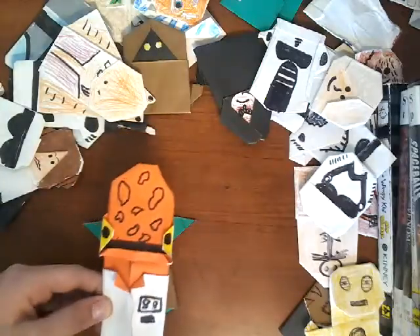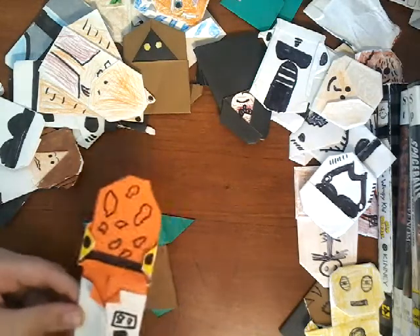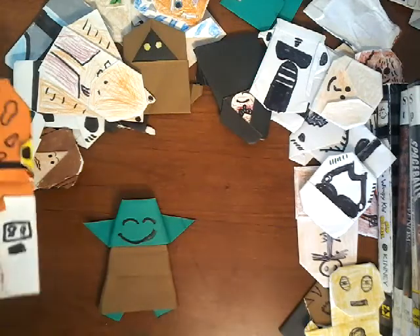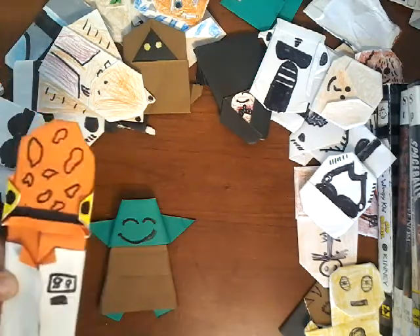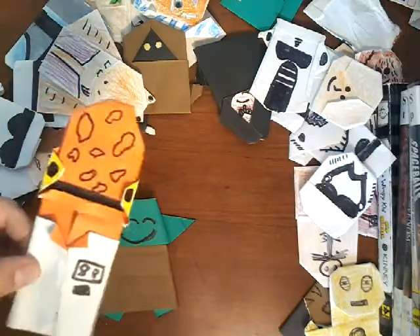Hey everybody, what is up Super Folders? It's Admiral Ackbar with today's how-to-fold video. Today we're going to learn how to fold this easy 8-fold Yoda — at least I think it's 8-fold. He's really simple, he's not that hard. Let's get started.